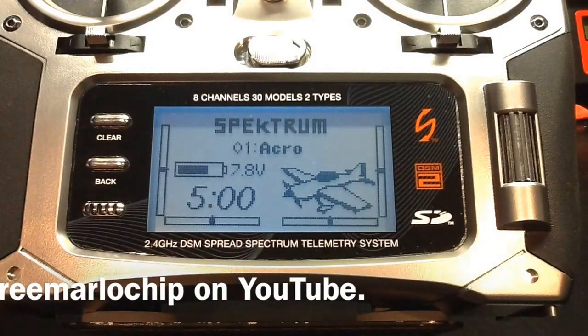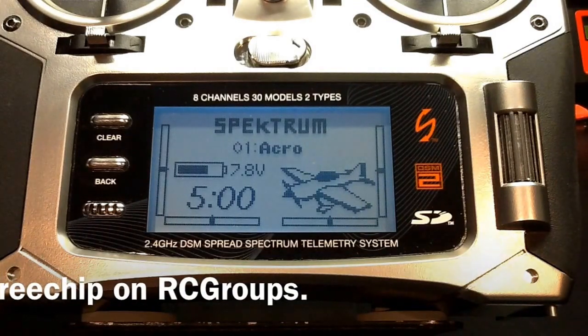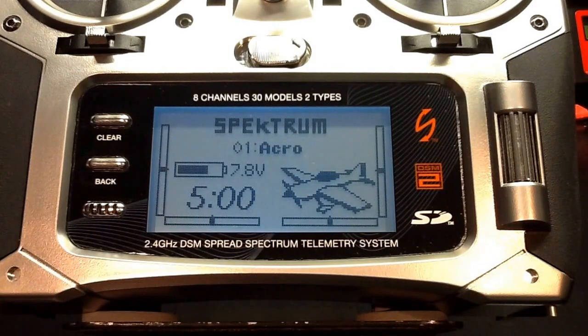Hey guys, Free Marlow Chip here, also known as Free Chip on RC Groups. Today I'm going to be showing you how to set up your Spectrum DX8 transmitter to use with your Naza-M multi-rotor flight controller. In this video I'll be programming my model using a blank Acro model and explain each system setup and function list menu option you need to change in order to get set up correctly and make it easy for you to get flying quickly.